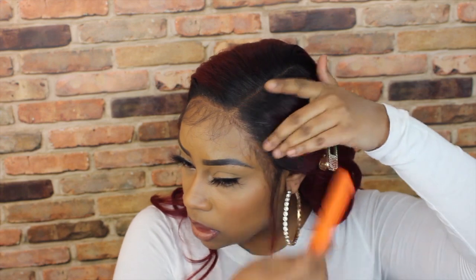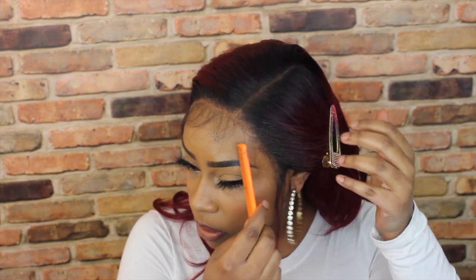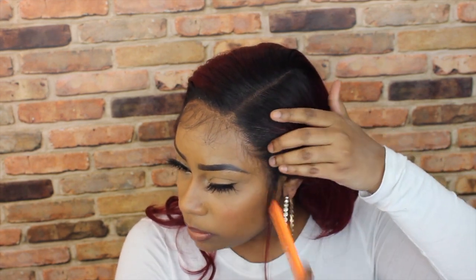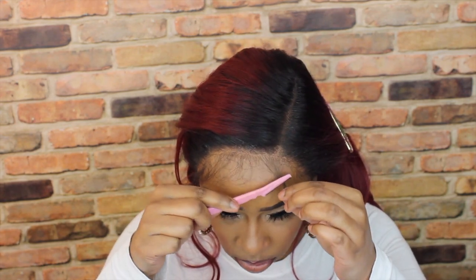Whatever hair I'm not going to use for baby hairs I'll push back. I think I'm going to use just this little bit here and cut these down a little bit shorter.